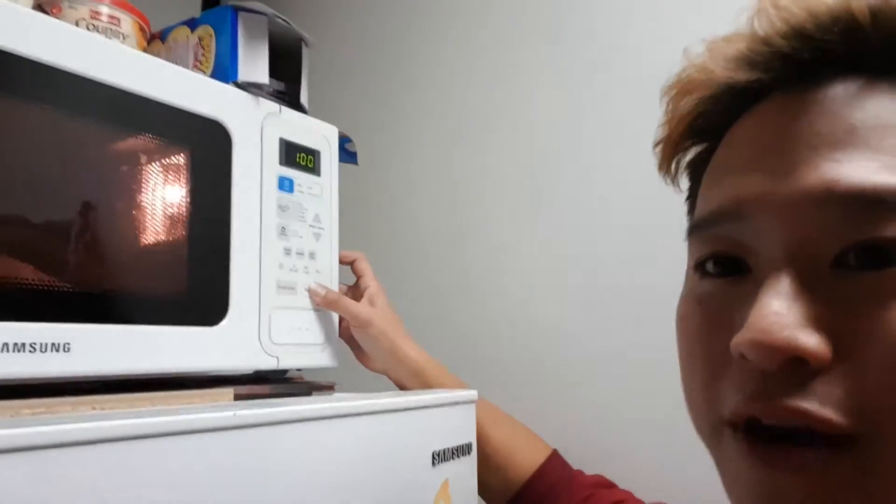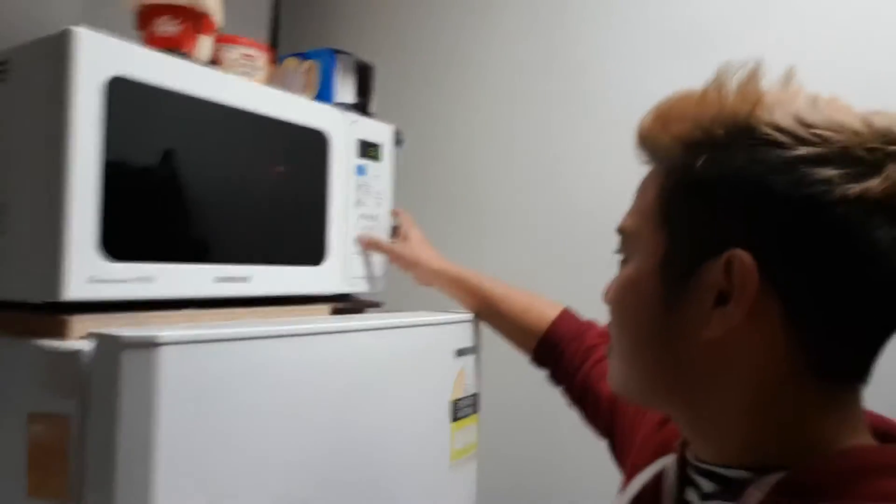Alright, so at this point in time, who thinks this is going to end horribly? Maybe me. Set for one minute, and away we go. Oh — I forgot a step. Now apparently you do need to pierce it, otherwise it will explode. Alright, so here we go. One minute. Let's see how it turns out.